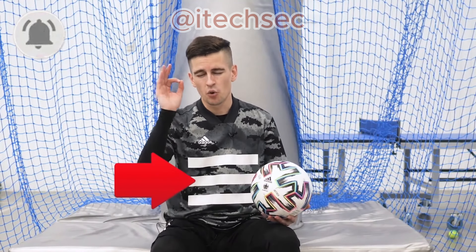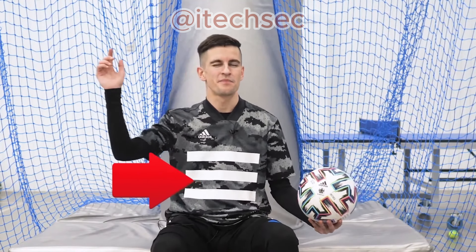That is it. And as always, let me know in the comments your thoughts, whether you did or didn't like it, ring the bell, and subscribe to our channel so you don't miss the most awesome videos about football tricks. See you soon.